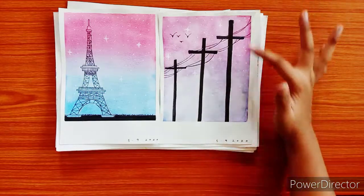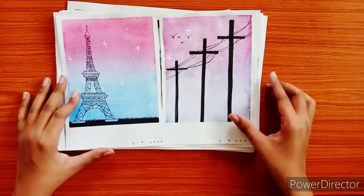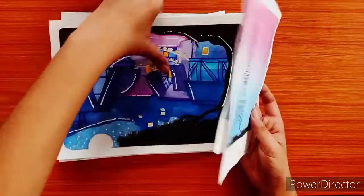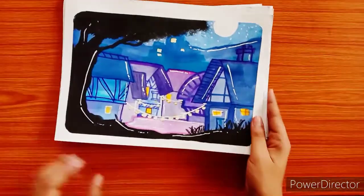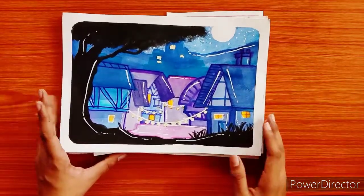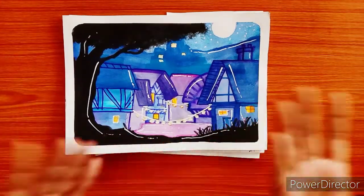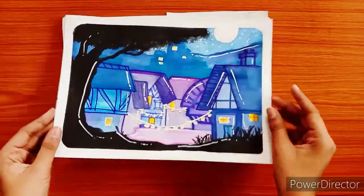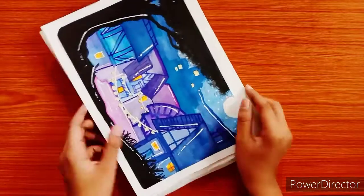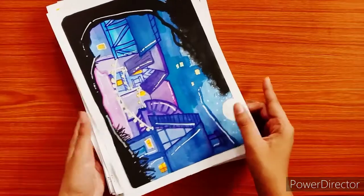I didn't want to waste these pages so I just made some illustrations on them and they turned out really nice. There are the polaroid-style structures, and I really liked the Eiffel Tower one. Then this watercolor painting was inspired from an animated music video of a song — I think it was 'I'll Cry About It Later.' I really liked the scene of it, so I painted it. It looks like an animated version translated into watercolors.